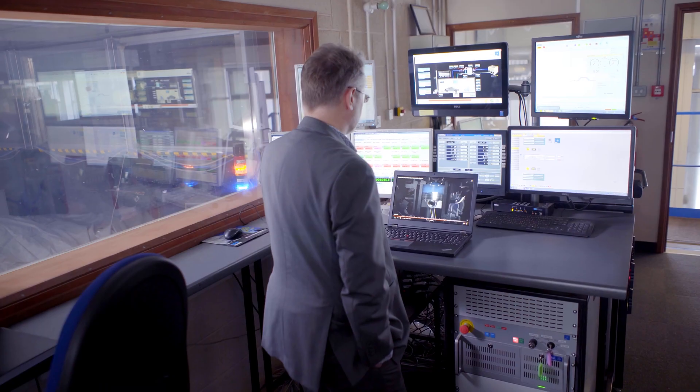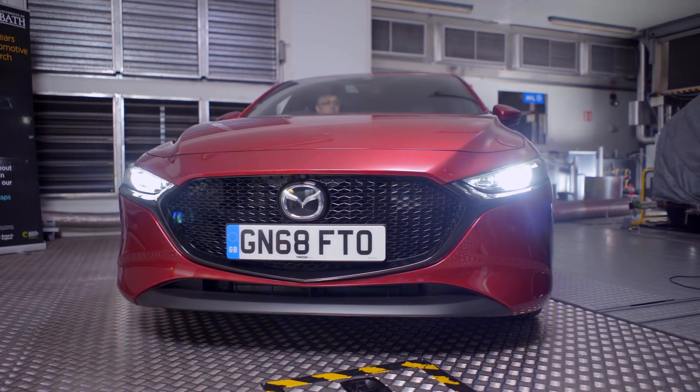I'm Jamie Turner, Professor of Engines and Energy Systems at the University of Bath in the Institute of Advanced Automotive Propulsion Systems.